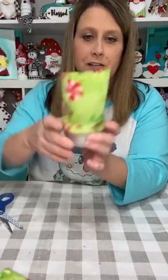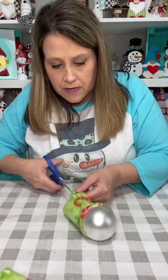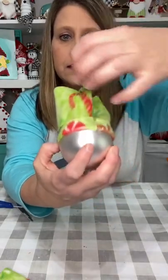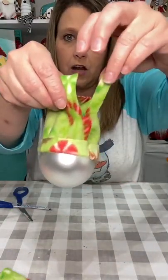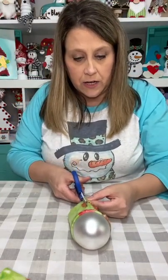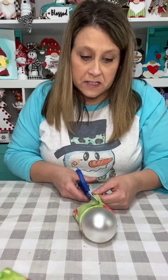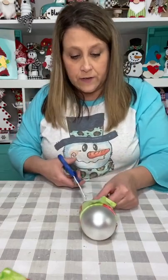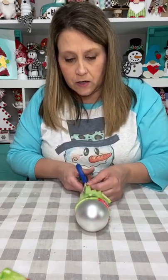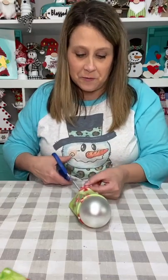He could make a top hat if you wanted to, but I'm going to do some fringe. I'm just gonna take my scissors and cut about a little over halfway. Here's the fabric — I didn't cut all the way down, but if you cut too much it's okay, and if you don't cut enough that's okay too, because we're probably gonna give it a haircut.